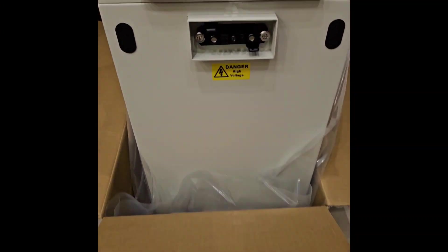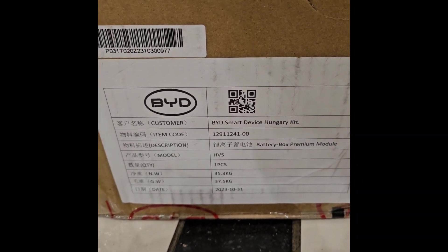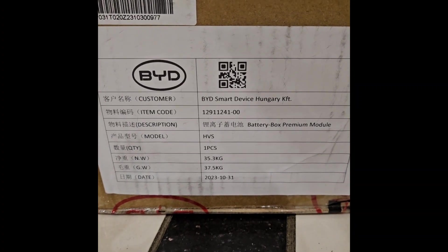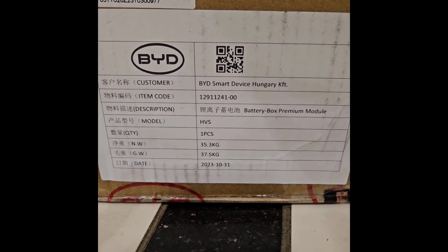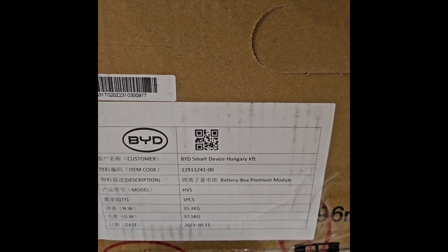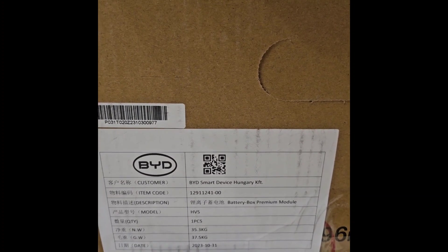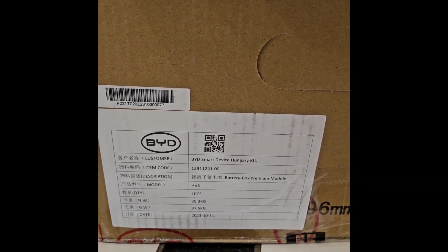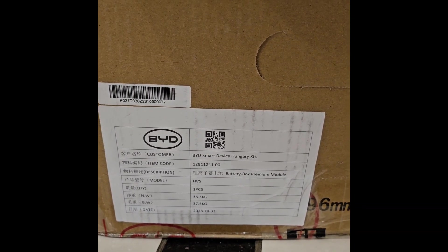This is a module — the HVS module, one piece at 2.56 kilowatt-hours. It weighs a lot, 38 kilos. BYD recommends that we extend the tower when the battery voltage is around 30%, so we will check the voltage of the current tower and whether the new modules match.